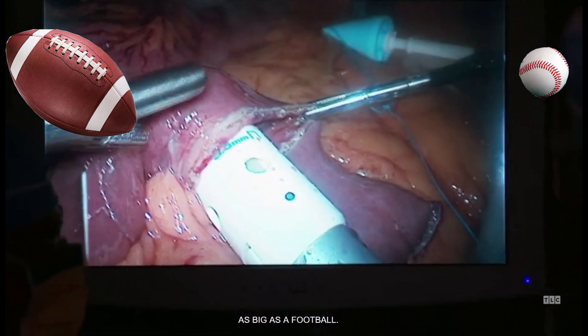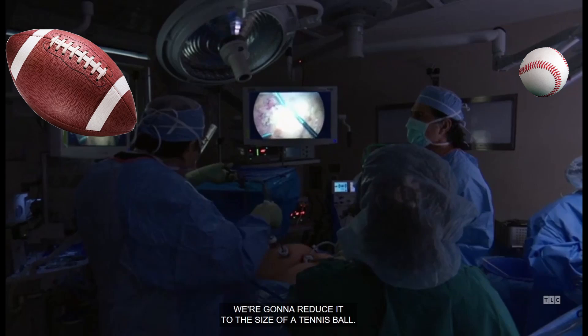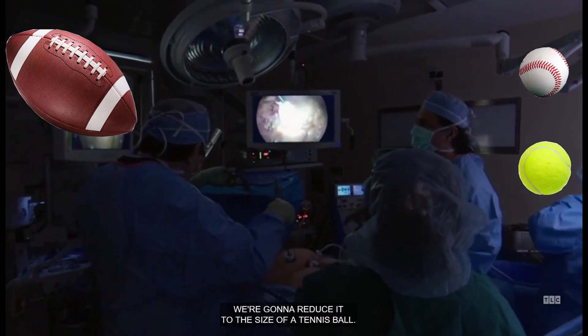A patient's stomach can be as big as a football. We're going to reduce it to the size of a tennis ball.